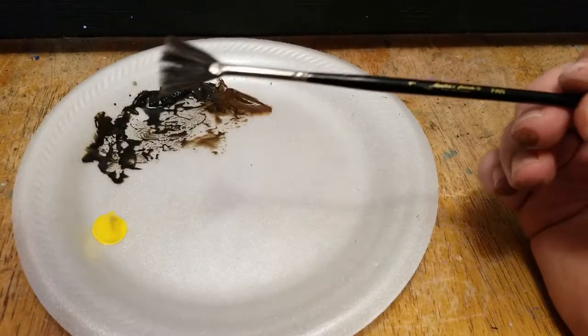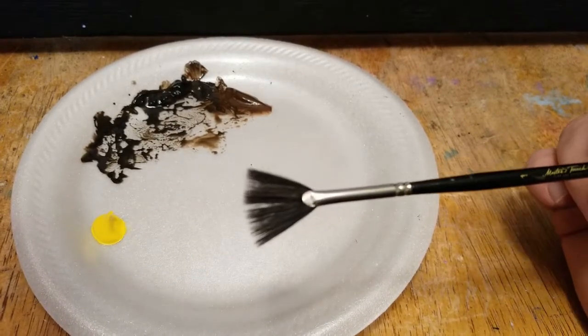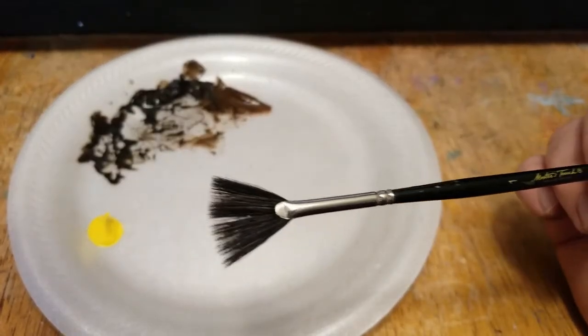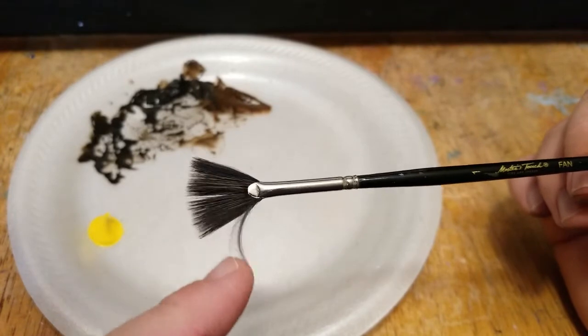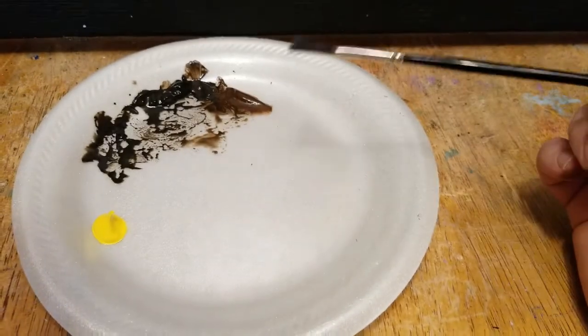Now that we have our design in place, we can go ahead and start adding some leaves to this tree. We're going to do that using a fan brush — this one is a synthetic black taklon bristle brush with really soft bristles. As a general rule, when I thin the paint with water and use it thin, I like to use a soft bristle.